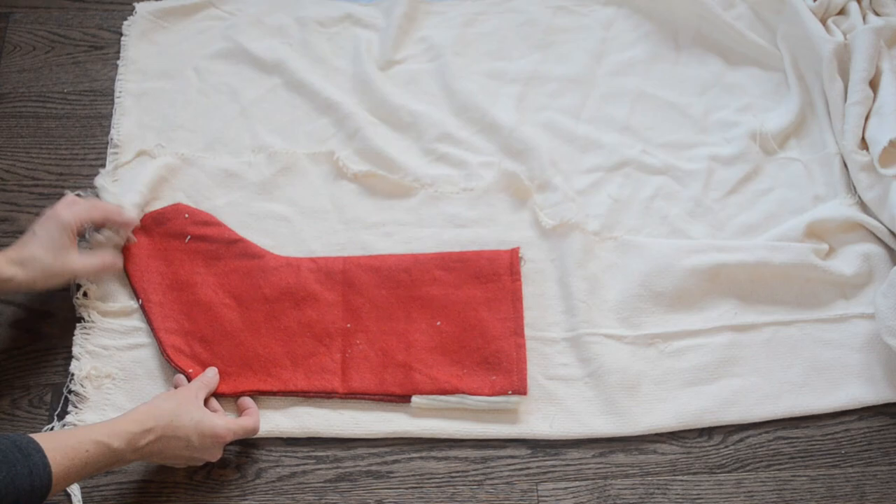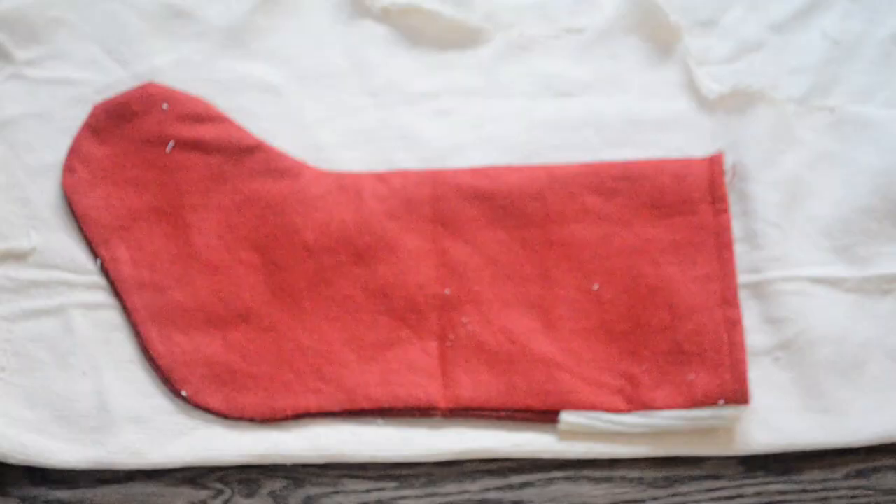I folded the fabric lengthwise wrong sides together, then I used an old stocking for a pattern and cut through both layers leaving a one-inch seam allowance, since this fabric unravels really easily.